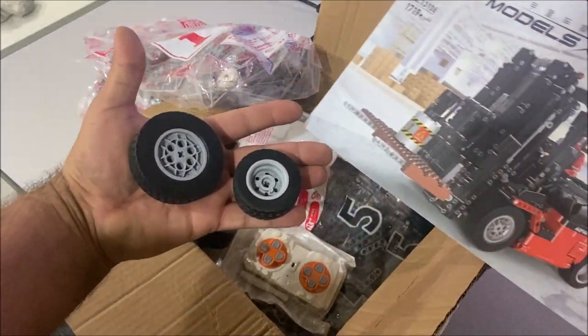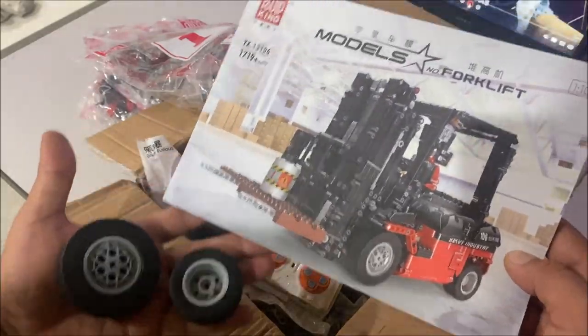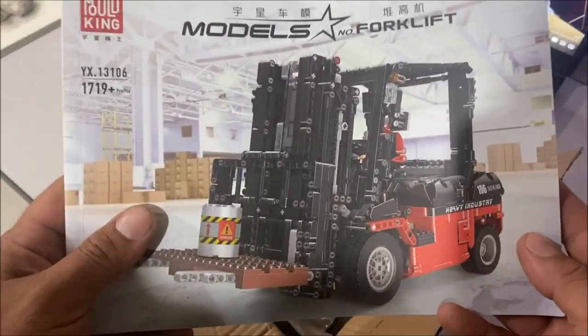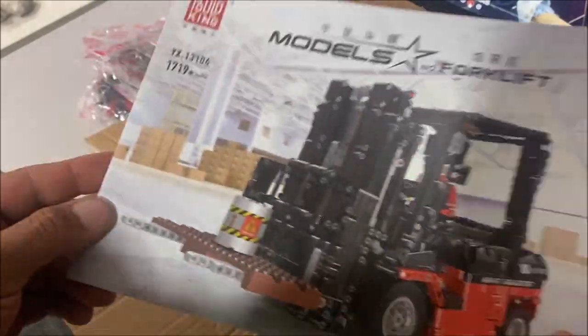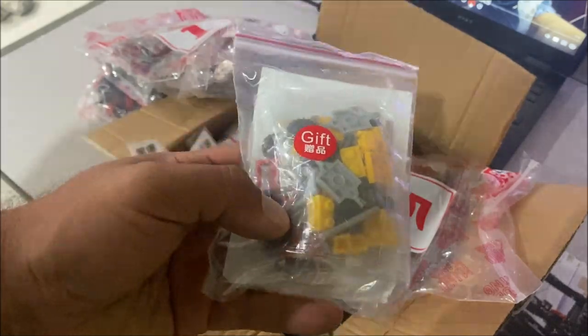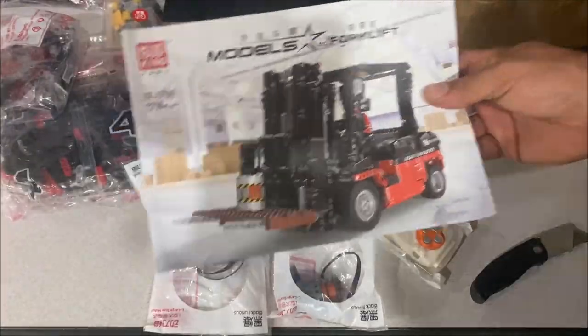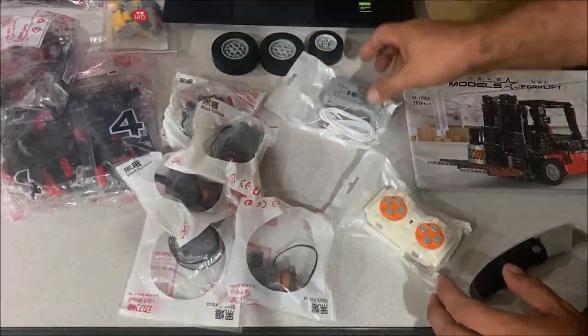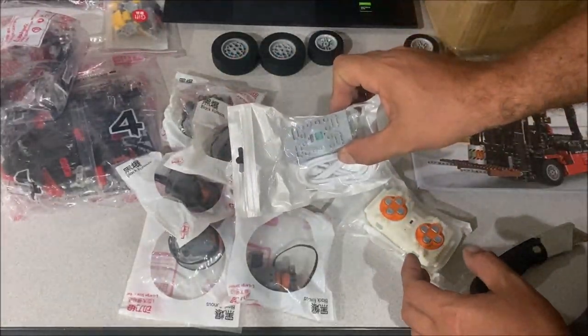I went ahead and put the tires on the wheels, and judging by the size of the wheels and tires it looks like it's going to be a pretty decent size model. I got this for around $105 from AliExpress and it came in about one week. They even threw in a free gift.